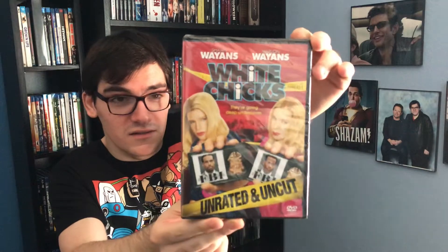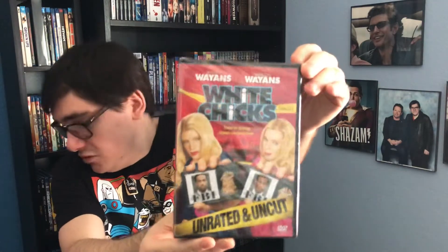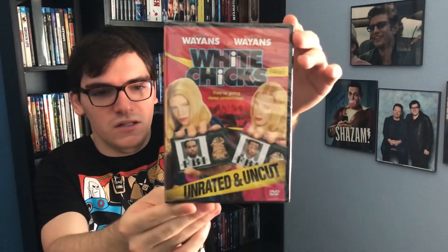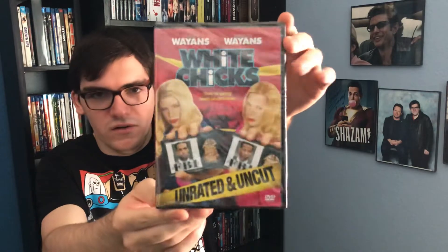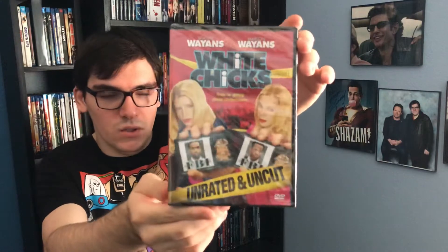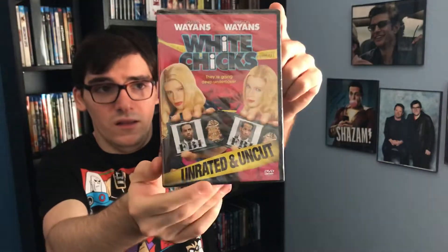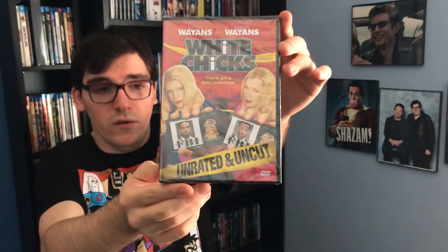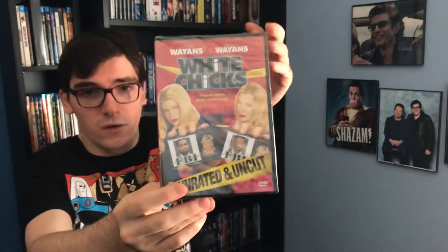This is a hilarious movie. This movie used to be on Netflix, but I haven't seen it in a long time. But now I'm really happy I have it on DVD so I can watch it. There's a front cover and this has the unrated and uncut versions. It's pretty cool. This was the other movie that my brother gave me for my birthday along with Scary Movie.